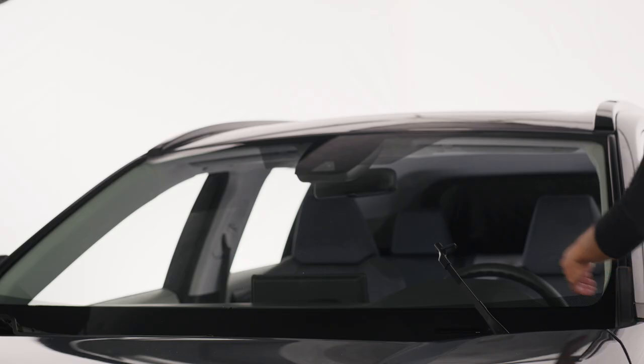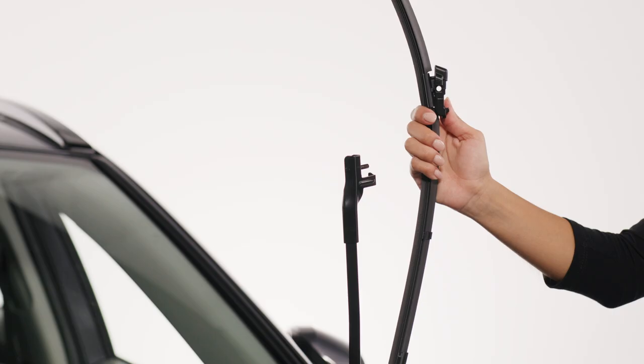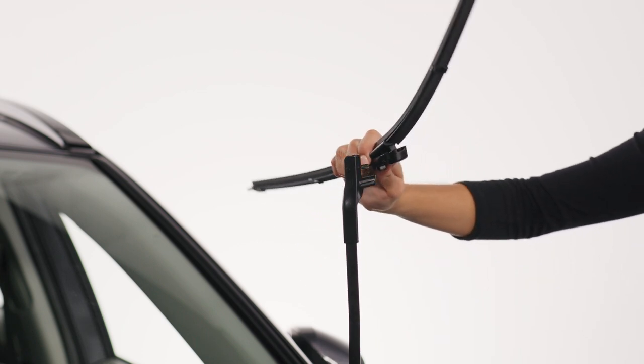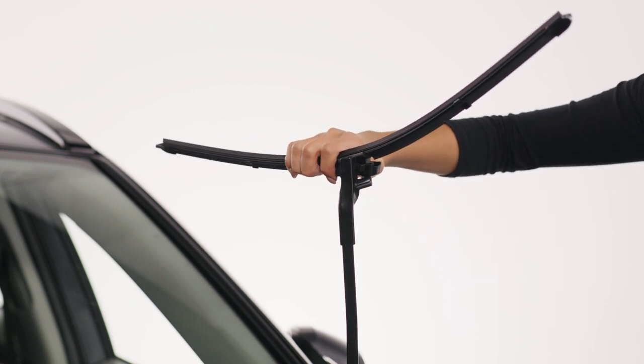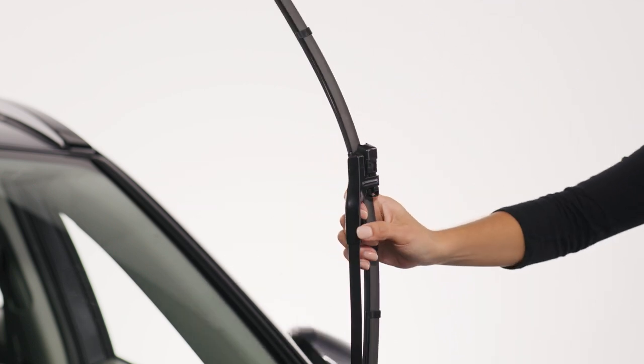After you've removed the old wiper blade, make sure the wiper arm is in the up position. Locate the hole on the side of the adapter. Next, turn the blade perpendicular to the wiper arm. Insert the pin into the hole, pushing all the way through. Rotate the blade down until it locks into place.